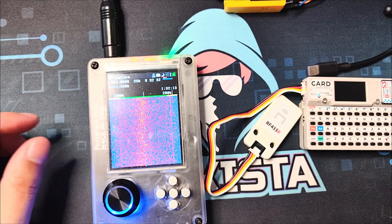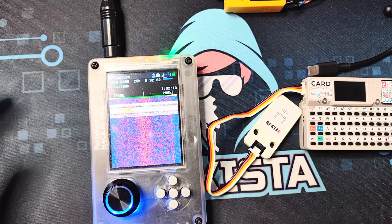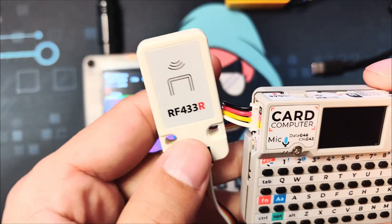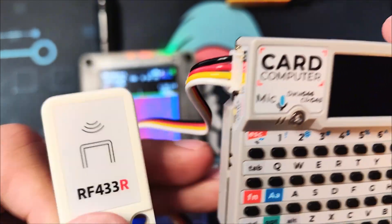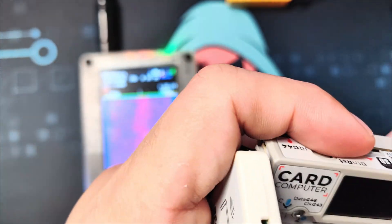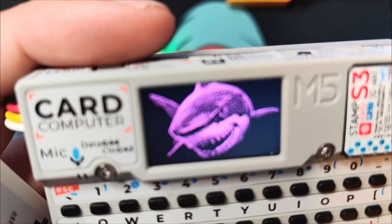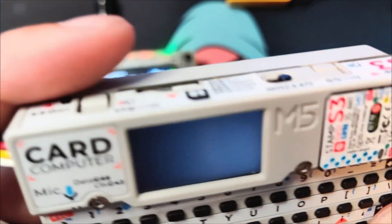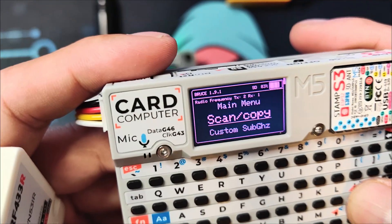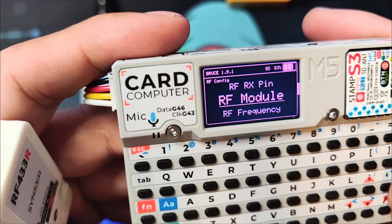Okay, so let's start. As you can see, I have the HackRF here so that you can visualize the signals that are being sent, and I have the CardPuter with the RF 4231R attached. I'll just plug it in and wait for it to boot.